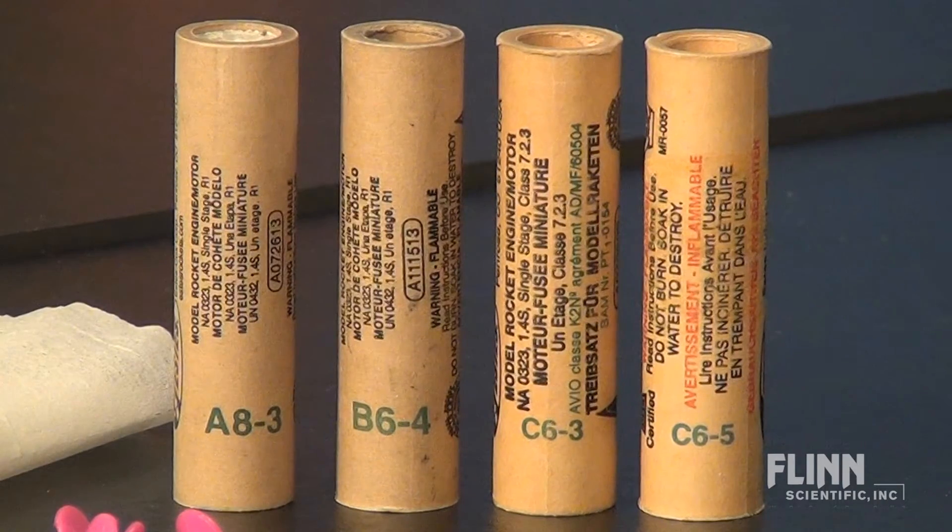Engines are marked A, B, or C to indicate their relative power. Choose the correct size engine for the rocket.